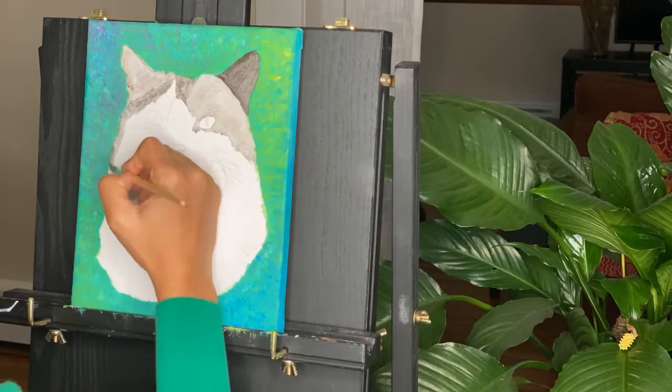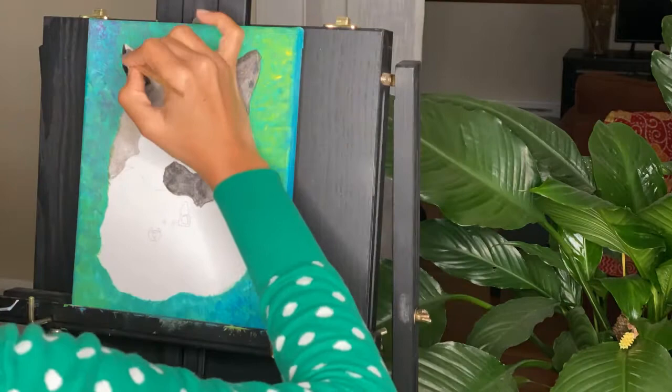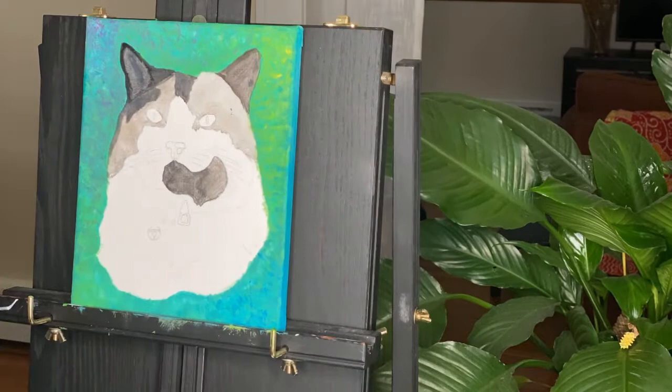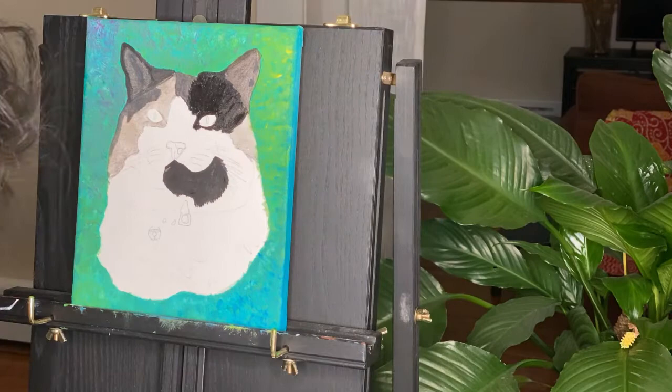Now we're going to start working on some base layers on the subject. I like to water down the colors and spread them on the desired area. In doing so, the substrate — which is the canvas in this case — absorbs the product, creating a better product-substrate adhesion. With the first coat done, I now start layering with the second coat, focusing mostly on the tint and tonality of the hue, which is black in this case.